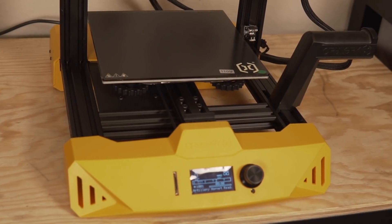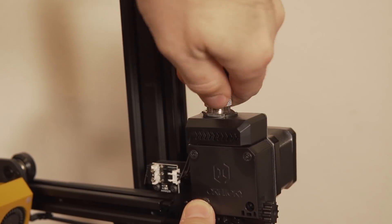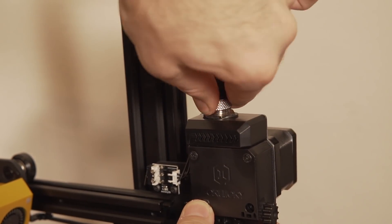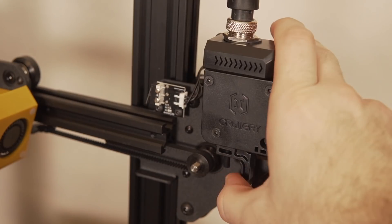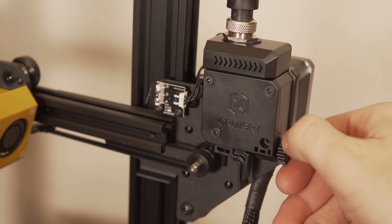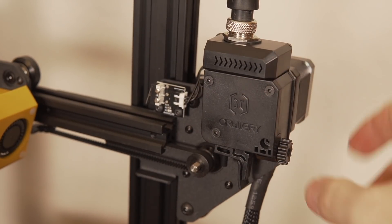The build volume on this 3D printer is 220 by 220 by 250 millimeters. It is a Bowden style extruder, which is completely different than their other two machines, which are both direct drive. It is using the same kind of Titan style extruder that they have on their direct drive, but in this configuration it is a Bowden setup.